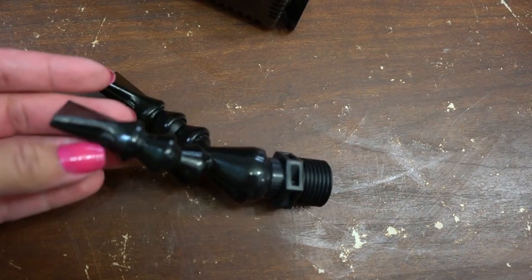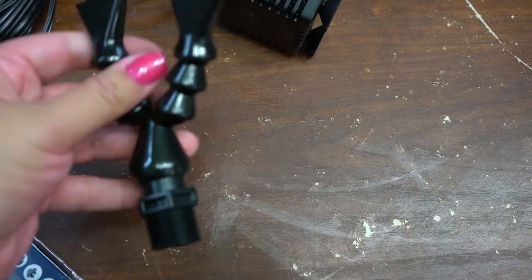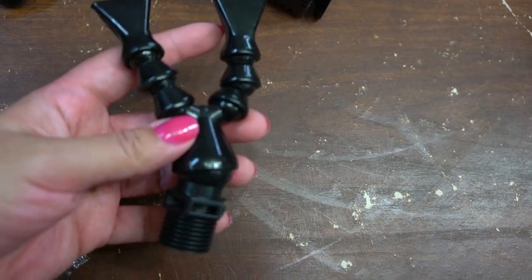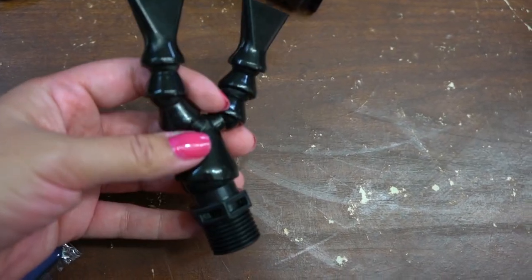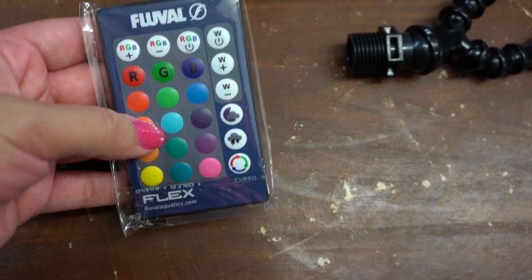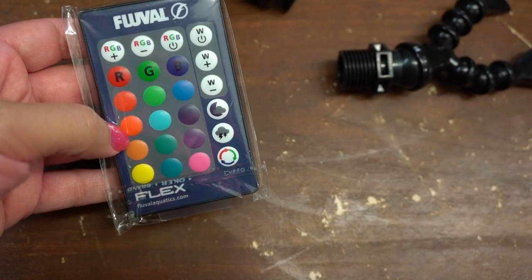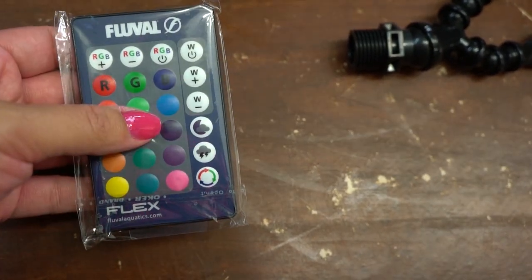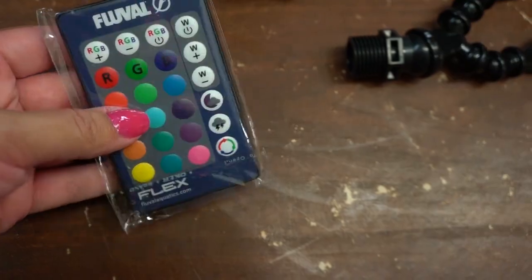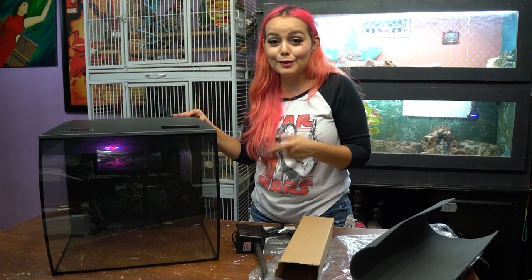Here's the little nozzle where the water comes out — you'll position it to create enough current and also help put oxygen in your water, so you won't need a separate air pump. It also came with a remote. There are 80 different color options for this tank, plus storm mode, daylight, and moonlight settings — I'll show you more about those once the tank is up and running. So that's our Fluval 15-gallon tank, and we're going to get started making it look really cool.